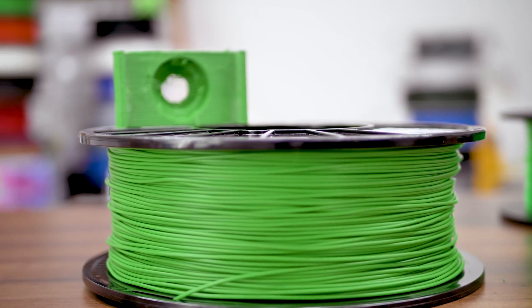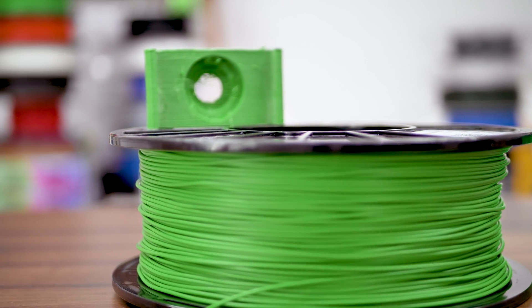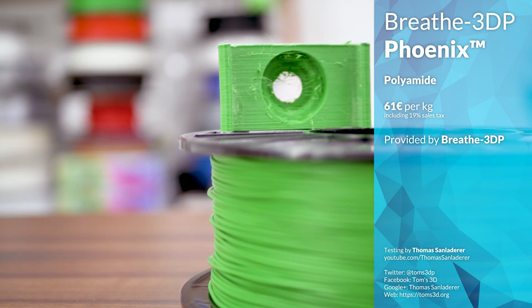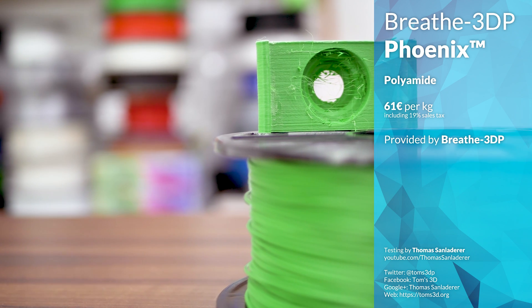Nylons, yes — once the progeny of 3D printing materials, now they're in sort of a special interest corner. But let's check out what the €61 per kg Breathe 3DP Phoenix Nylon has to offer.